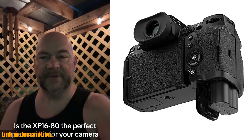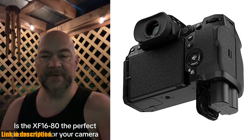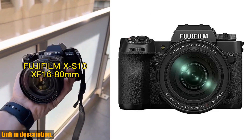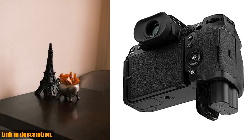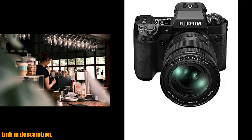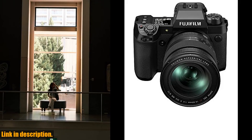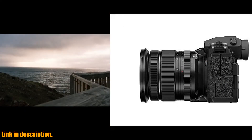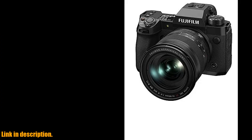For filmmakers, the X-H2 offers a suite of video functions that make it perfect for every movie-making occasion. With 8K video resolution, Apple ProRes 10-bit 4:2:2 footage can be recorded internally at up to 8K 30p, while 12-bit Apple ProRes RAW or Blackmagic RAW footage can be recorded to compatible external devices via the full-size HDMI Type-A port. When recording using the F-Log2 color profile, the X-H2's dynamic range extends to 13 stops.